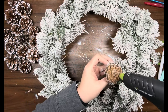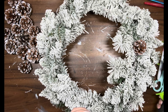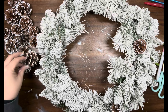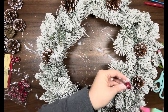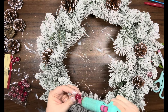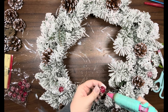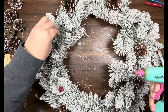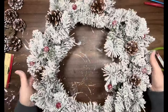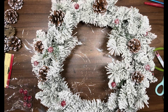Once I got them all painted and dried, I'm just going to start hot gluing them all around this wreath. This wreath is so beautiful — it is so worth the $13; if you can find one at Walmart, pick it up. Once I got all of the pine cones in place, I have these frosted berries from the Dollar Tree and I'm just going to start adding them all around the wreath as well. Then I pick it up and look at it, filling in any bare spots with more pine cones and more berries.